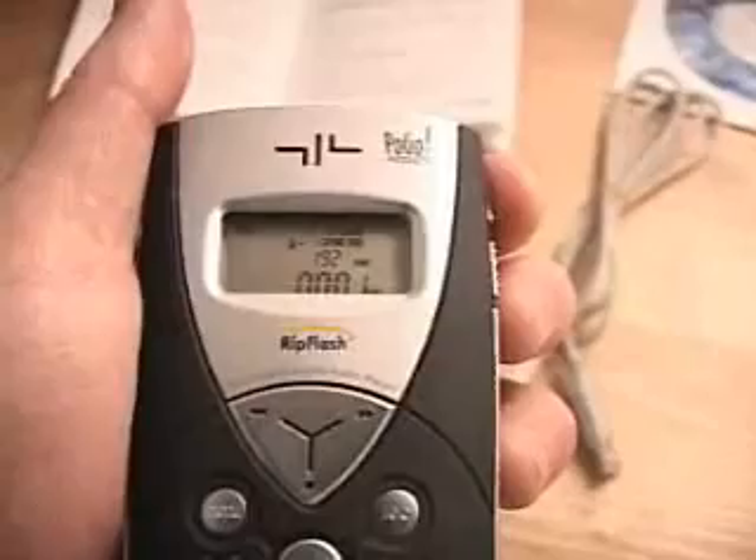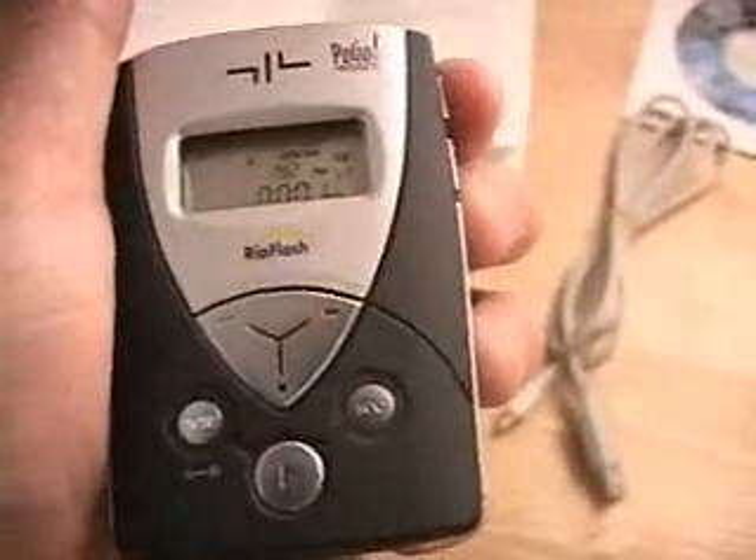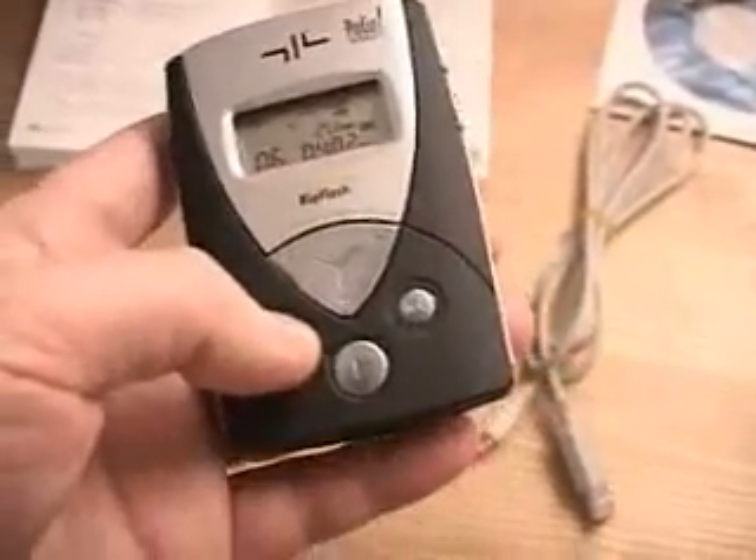We also have a choice of equalizer. You can choose jazz, rock, pop, or classic. Let me now go through some of the menu options on this product.